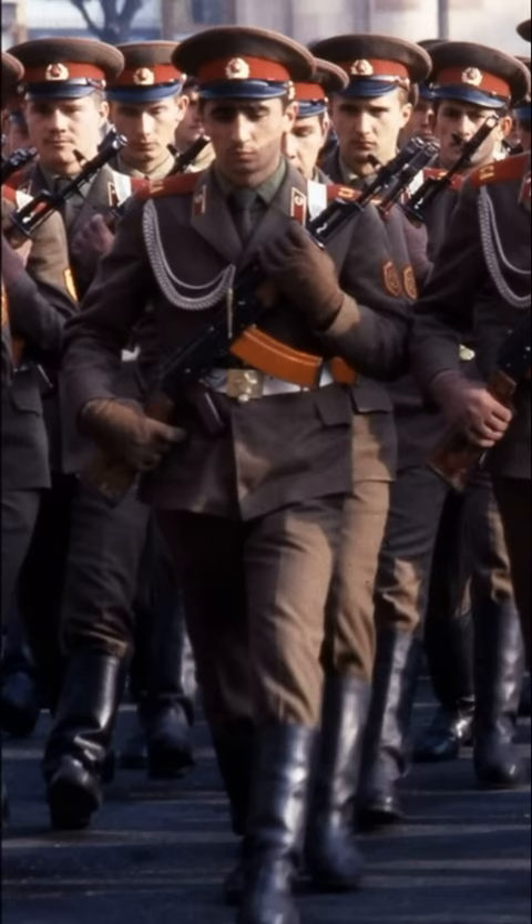Especially skilled soldiers even knew how to light matches on them. The point is that a sharpened belt plaque could turn into a small utility knife, which could be used for sewing and for opening canned goods when going out into the field. Moreover, you could even sharpen the strap against a rock or asphalt if you wanted to.